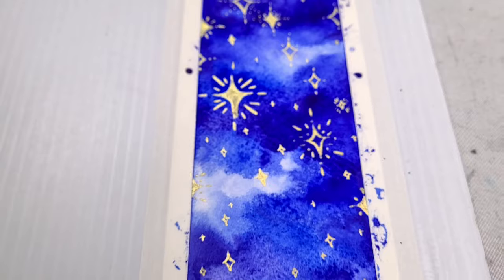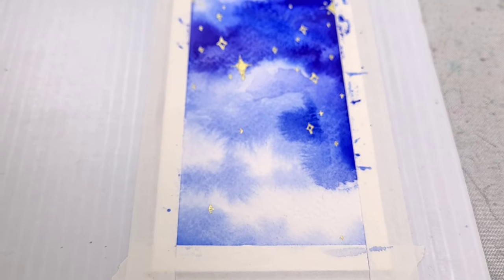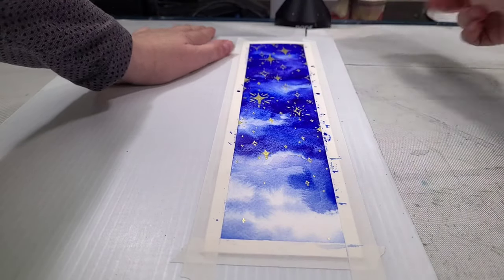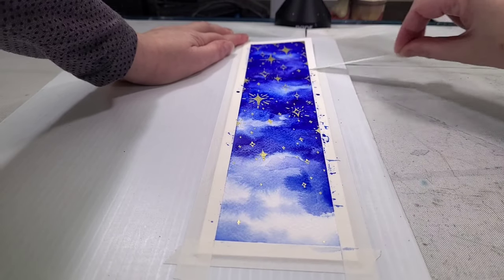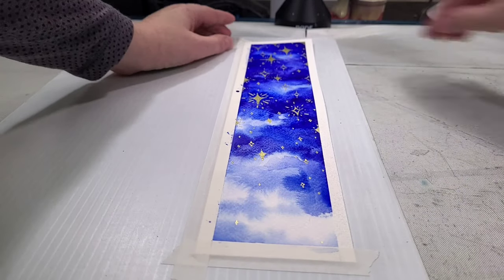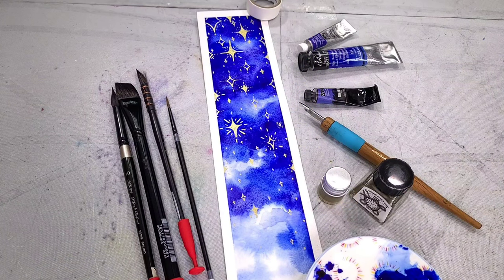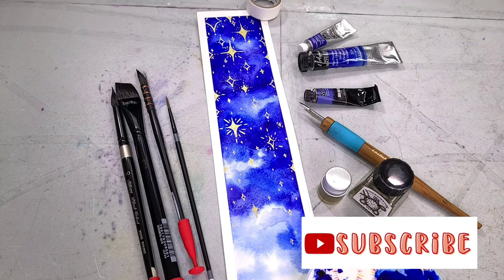Now we have our beautiful glittering golden stars. I want to make sure this dries completely before I remove the masking tape — and you can see those metallic particles settling out of the water. Once it dries completely, I am removing my masking tape by pulling away at a 90-degree angle so that if it were to tear, it would rip the paper rather than ripping into the illustration. And there we have it — our completed watercolor bookmark.